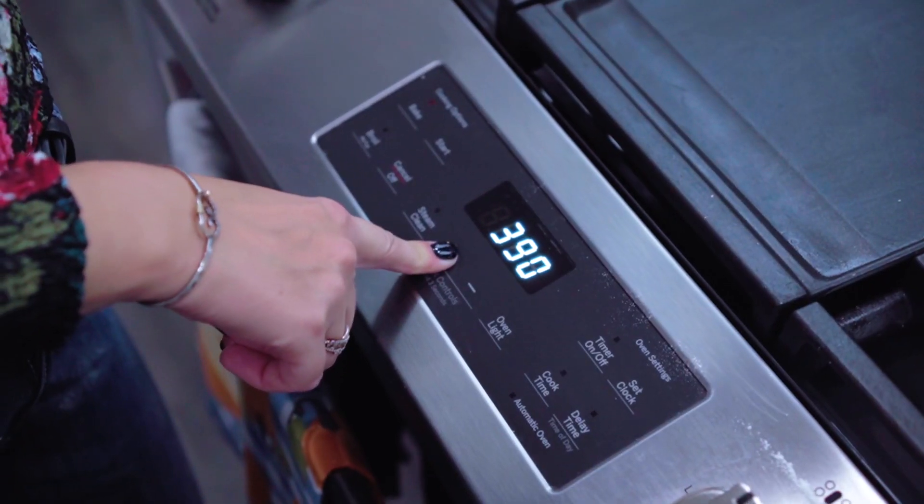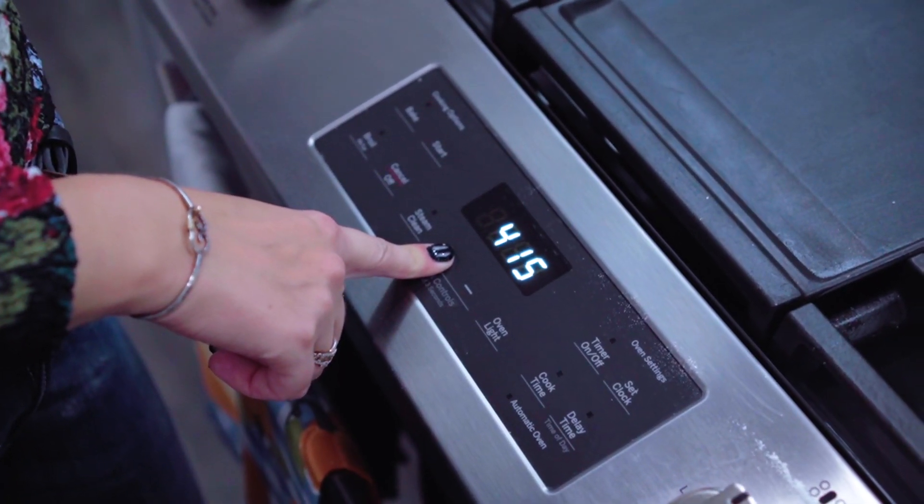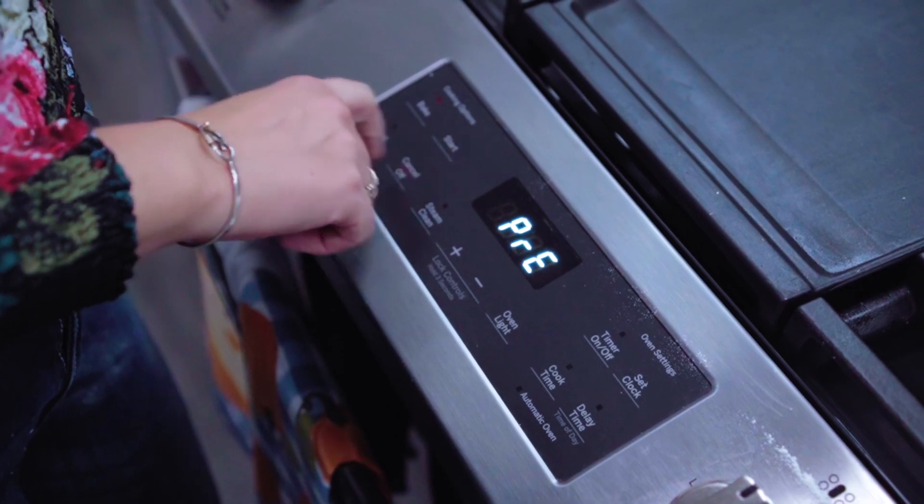Unfortunately, she couldn't make it today, so I'm going to show you how to prepare this meal for your family. To begin, let's start by preparing our biscuits. Preheat the oven to 425 degrees.